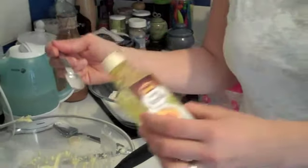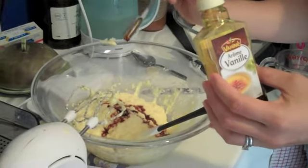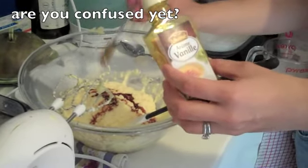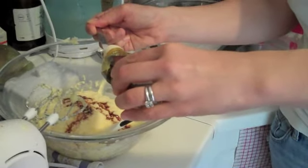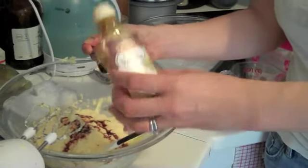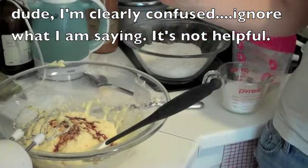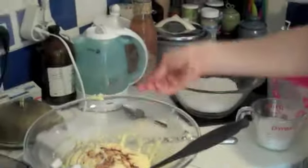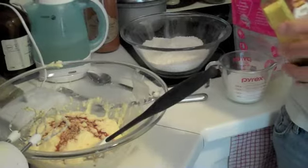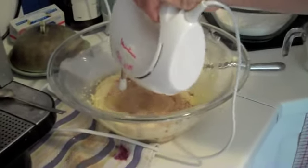At least one tablespoon, no more than two. Just for measurement's sake, one tablespoon is equal to three teaspoons. I'd probably put in about two teaspoons. This is a teaspoon. I think I put in about one and a half teaspoons — so up to two tablespoons. You can put less — the recipe calls for one and a half teaspoons.